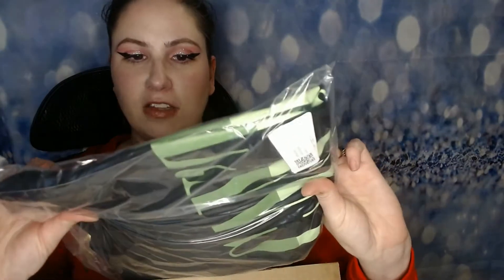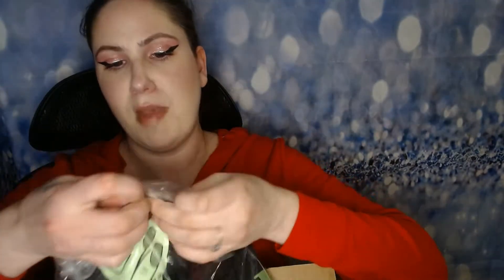I had to open the box just to kind of look to make sure everything was in there, but I haven't really looked at everything yet, so I'm really excited. The first thing on top is a t-shirt that he just came out with for 420.